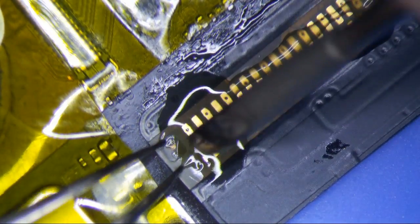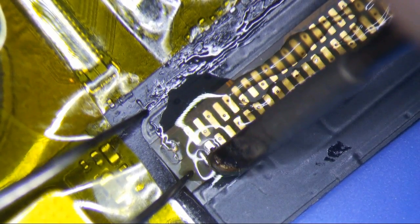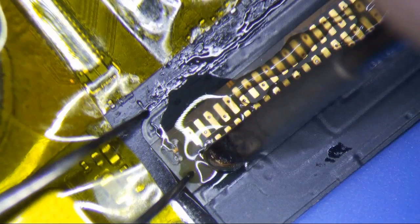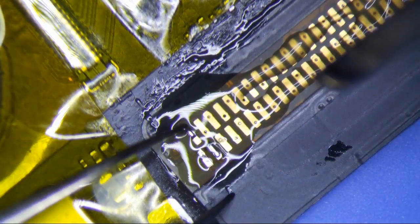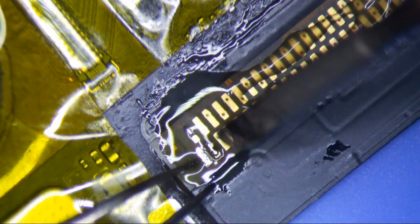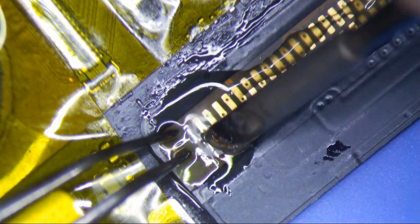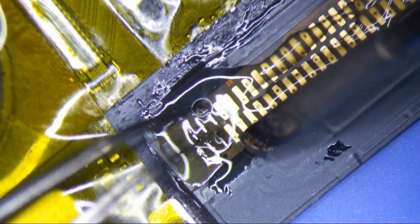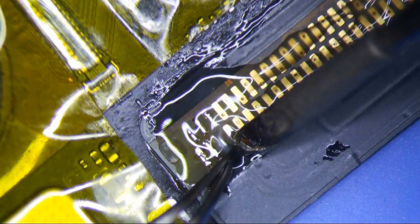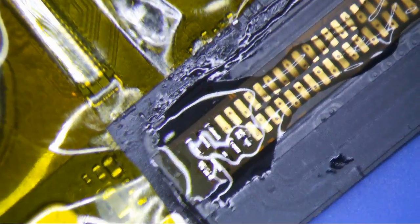I'm going to tin my tip with a little bit of solder, then push down on the pad so that I can get the solder to flow from below up to the top. I'm still trying to align it — I really want to make sure it's aligned before putting this thing on. I'm going to get a little solder on the tip of my soldering iron and try to push down on the pad so that the solder from the bottom flows to the top and creates a nice solid joint.